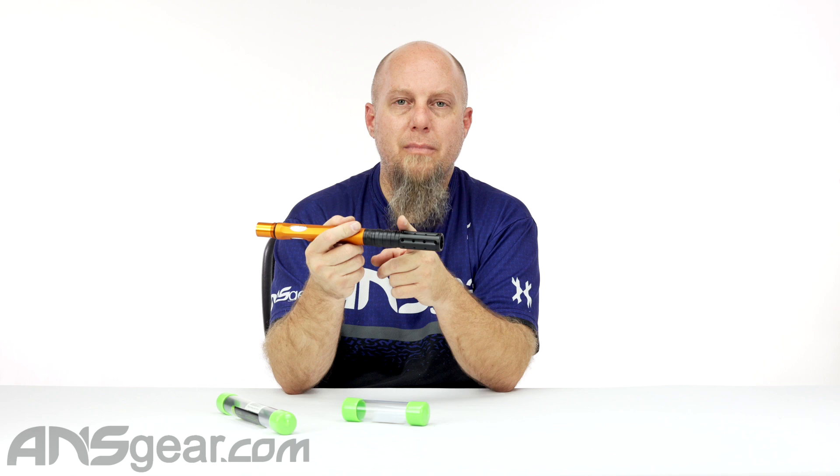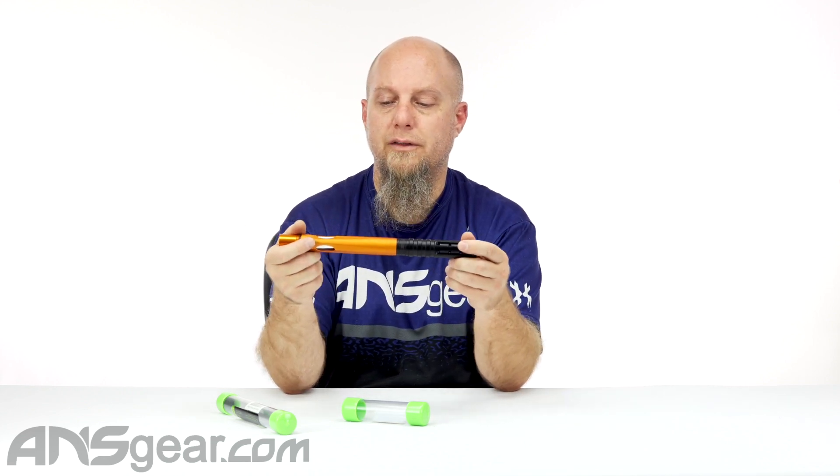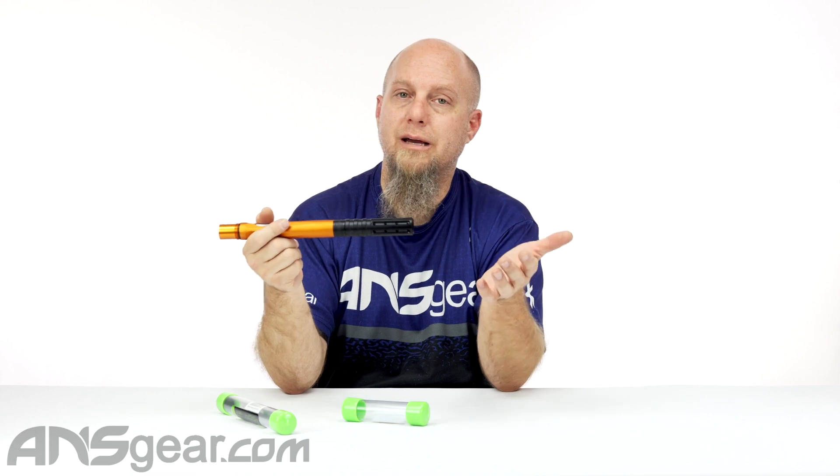This will also work on the EMF barrel. If you don't put the tip on it, you do need to take the front shroud off — so the front section of the shroud, you take that off, pop this on there, and now you've got a shorter barrel for your EMF as well.